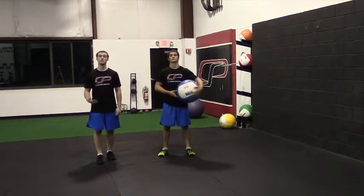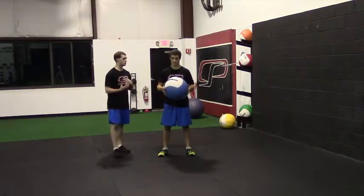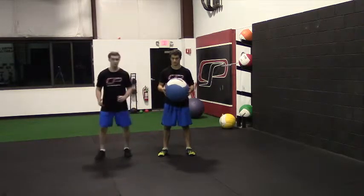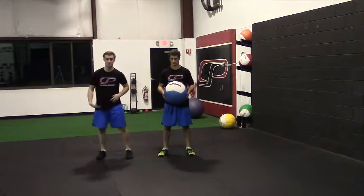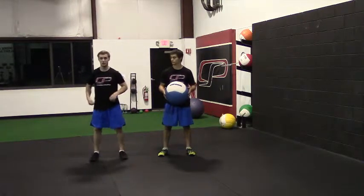This is the recoil rollover overhead med ball slam. It's like a traditional med ball slam, but we're adding a rotational component to it. So Rob, instead of going straight overhead with it, he's going to rotate to one side and roll over, still getting that triple extension — we want to be extended at the ankles, knees, and hips at the top.